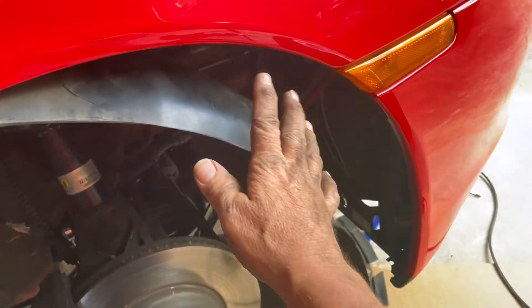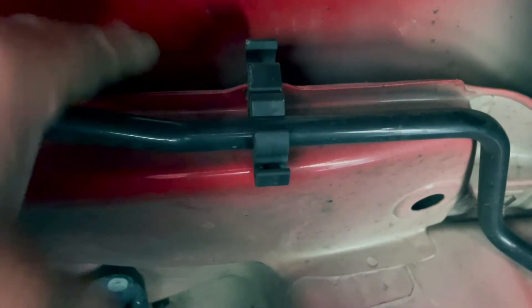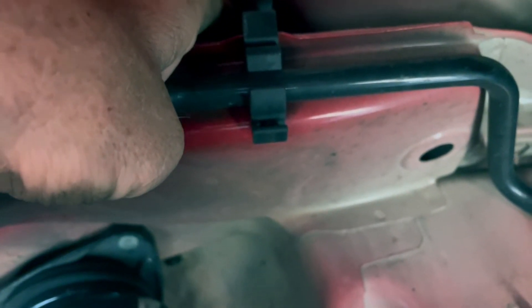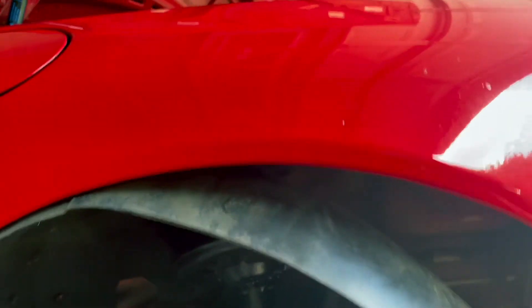With the tire off, I've got the wheel well liner pulled mostly out of the way. I was worried I wasn't going to have access to the underside of that dent. I can reach over this and find where my dent is, and I've actually been able to push it out a little bit just with my fingers. I think the metal has a memory that it wants to go back to.